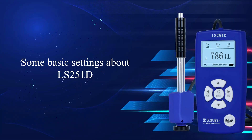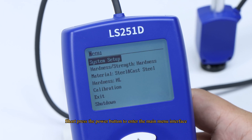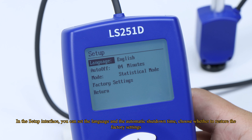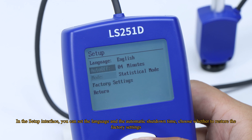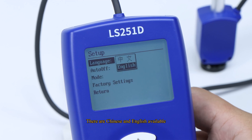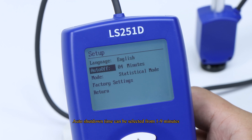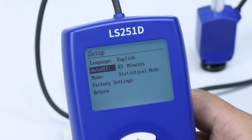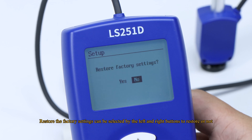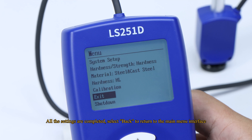Some basic settings about the LS251D. Short press the power button to enter the main menu interface. In the setup interface, you can set the language and the automatic shutdown time, and choose whether to restore factory settings. Chinese and English are available. Auto shutdown time can be selected from 1 to 9 minutes. Factory settings can be restored or not using the left and right buttons. Once all settings are completed, select Back to return to the main menu interface.